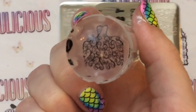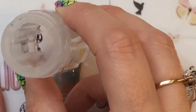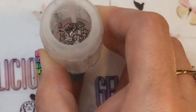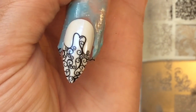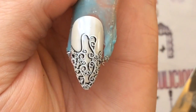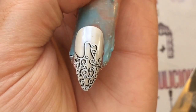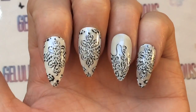Now I'm moving on to the dress on the ring finger. I'm doing the same process — starting off with black, placing it on the nail, and not going right to the tip or the cuticle area, because I'm going to add some beads and details on after. And this is it with the white over the top, so that's how it all looks.